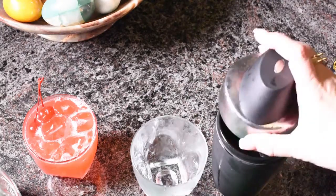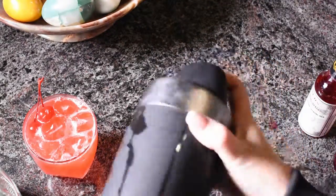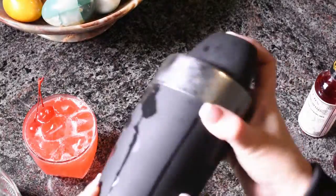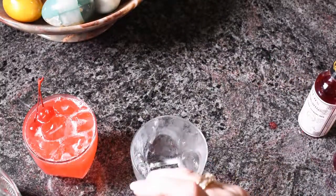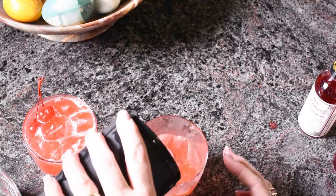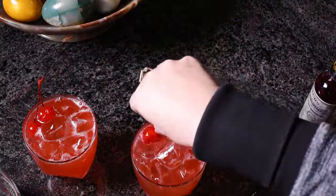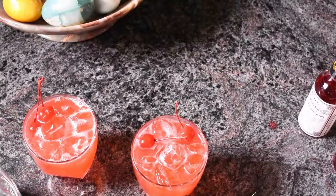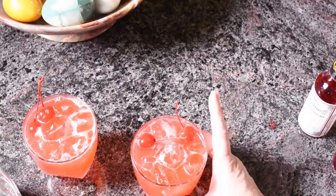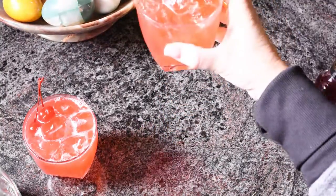Put the lid on and shake, shake, shake. Dump it all right back into the glass. Garnish with a couple of maraschino cherries — there you go. Does that look festive? I'll have to come up with a name for that. It tastes delicious. There it is.